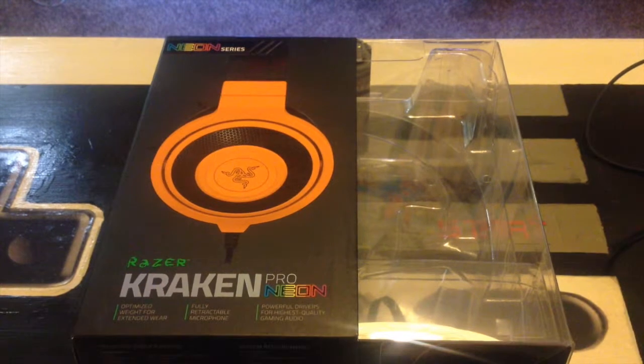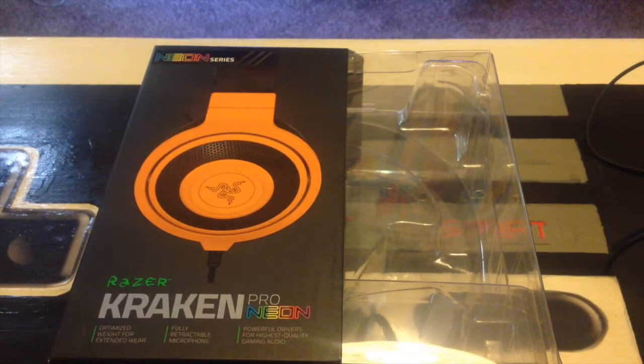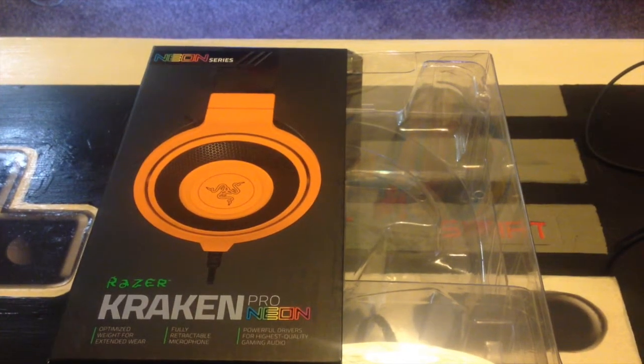Hi everyone and welcome back to another one of my videos. Sorry if the sound quality is pretty crap — I'm actually having to use my phone to record the sound and video because I'm obviously using the Kraken for the review. Sorry about that. Anyway, let's get started.